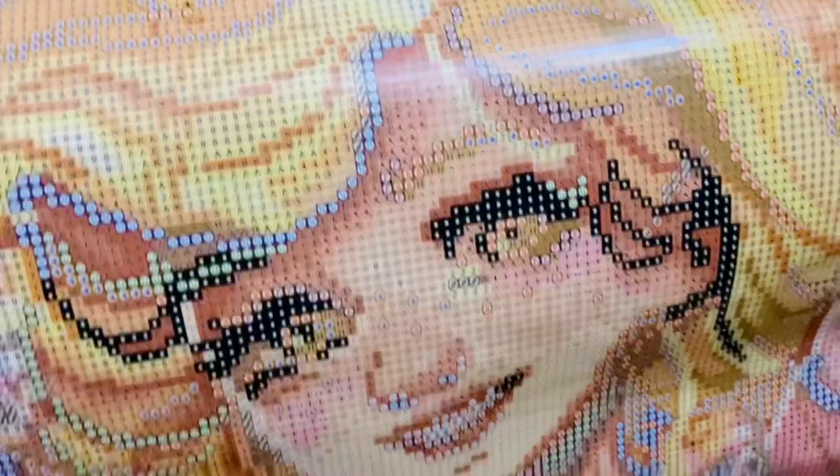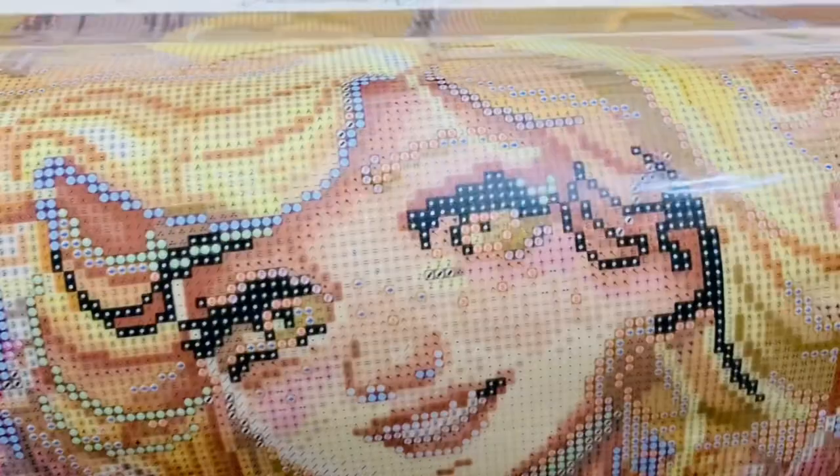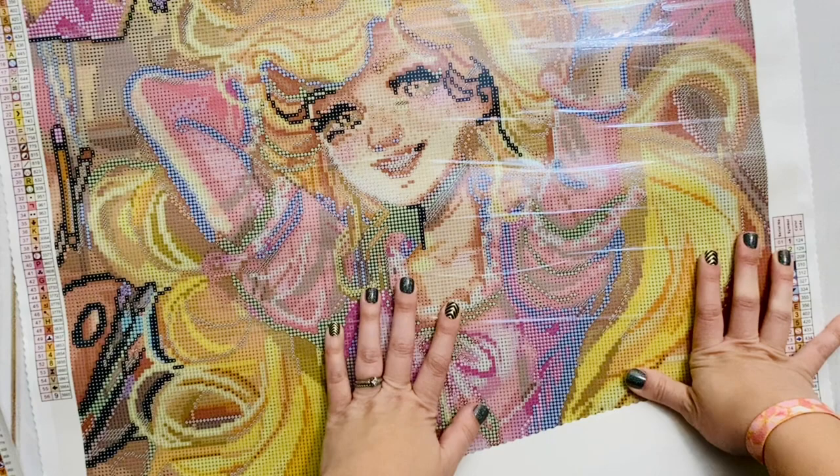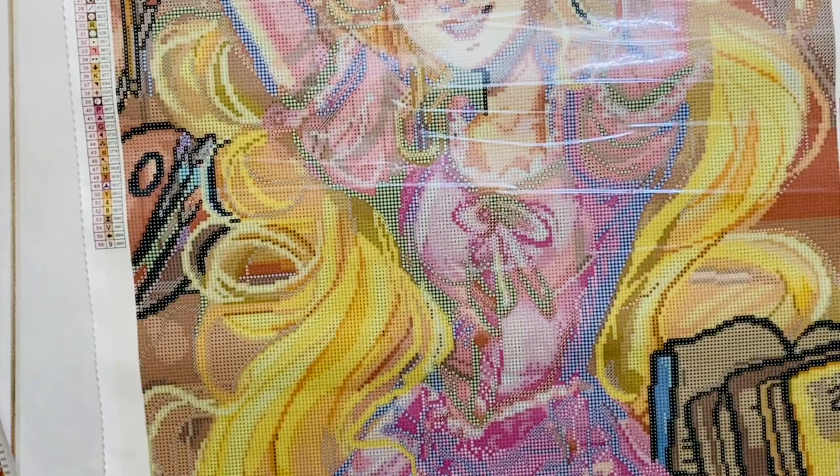Her face looks really scary up this close, but don't let that scare you off — that's just the nature of diamond paintings. They're not designed to be looked at up close; they're designed to be looked at a little bit further away. When they do the actual printed charting on the canvas it sometimes looks a lot more harsh than it will be once the drills are down. This black outlining isn't going to look that harsh once you get drills on it.